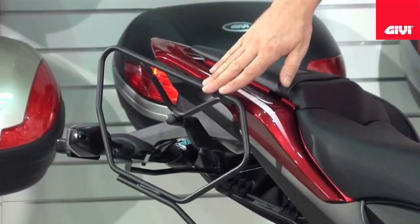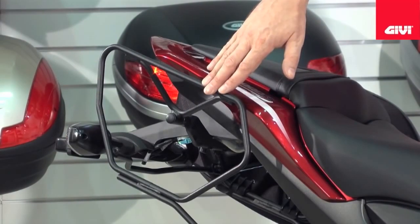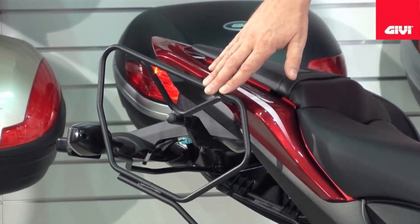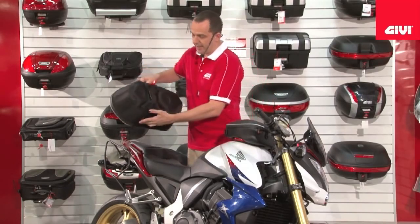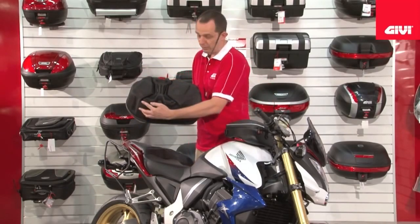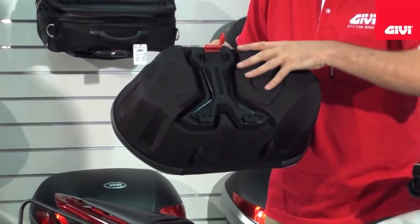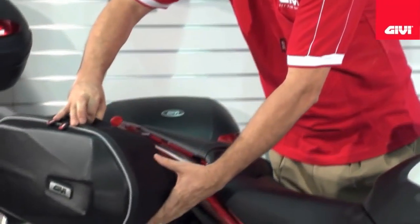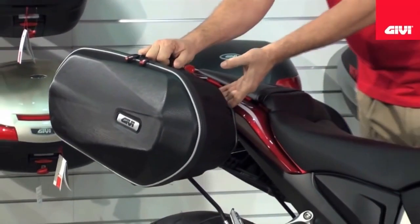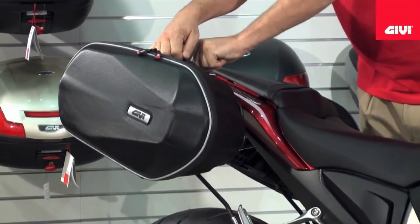Here we have the TE frame system that is applicable to certain makes and models of motorcycle. Let me put that back on for you. Basically here you will hook at the bottom of the frame and the latch then folds over the top of the frame like so, and then snaps forward towards me and is fully lockable.